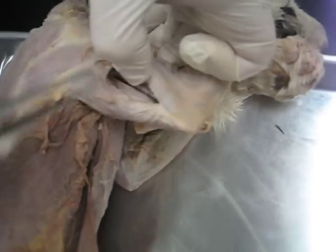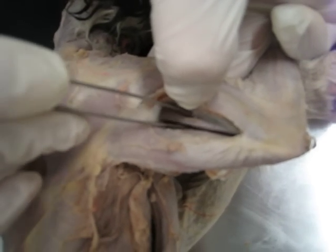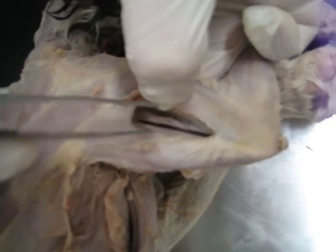In between these, if I go inside, we have this chunk of muscle here. This is the medial head of triceps brachii.